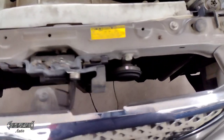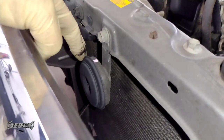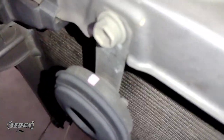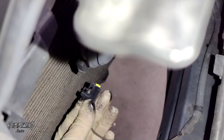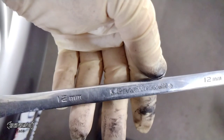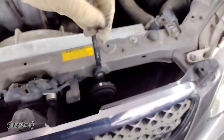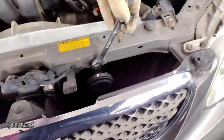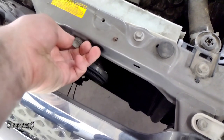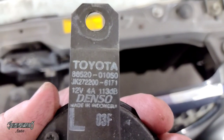If you're just doing a replacement, hopefully yours is as accessible as this 2005 — the horn is right out in the open and you can just reach in here. It's just a 12 millimeter bolt and then the connector on the bottom. The connector has a little spot for your thumb; push that down and wiggle and pull it downwards. Then on top is the 12 millimeter bolt — go ahead and get a 12 millimeter wrench or socket, loosen it, and with your other hand remove the horn. There's your part number on this one.